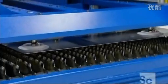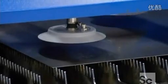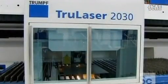A laser cutter is made up of a laser resonator, which produces the beam, and a mechanical system that moves the laser over the metal in a computer-controlled pattern.